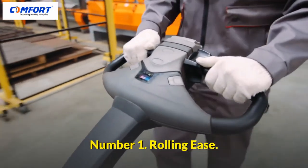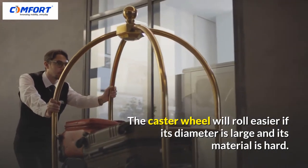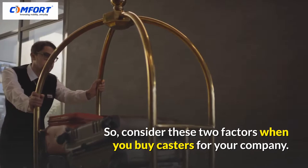Number 1: Rolling Ease. The caster wheel will roll easier if its diameter is large and its material is hard. Consider these two factors when you buy casters for your company.